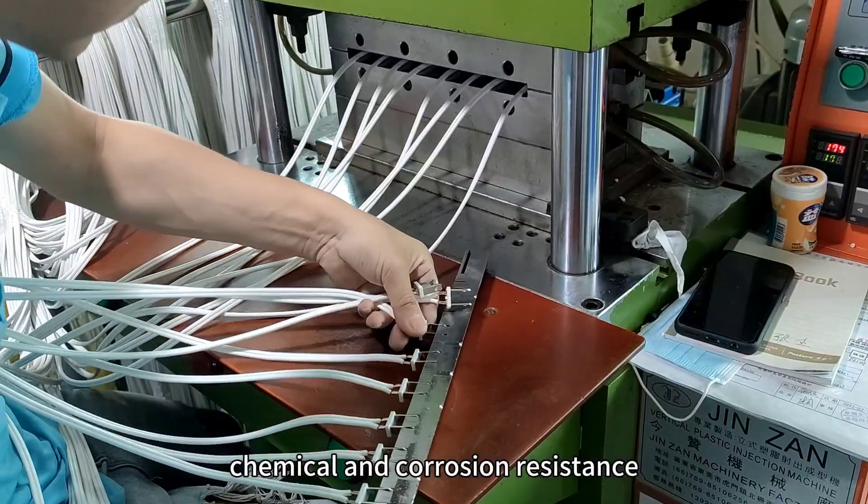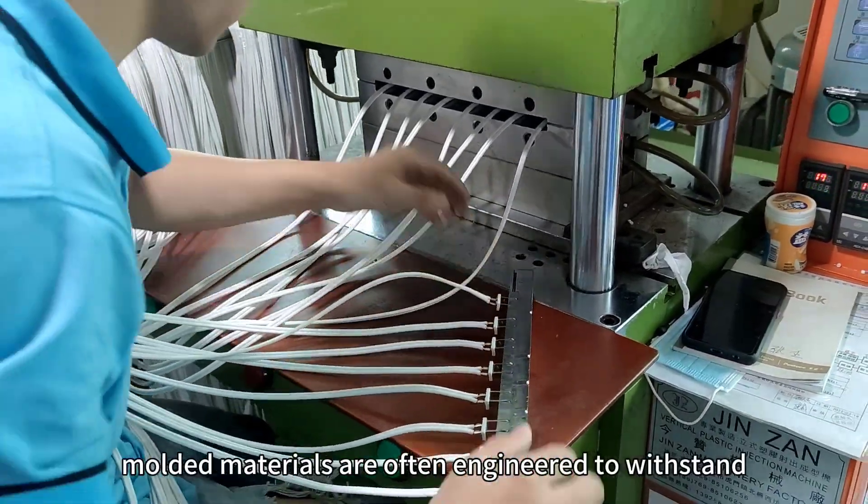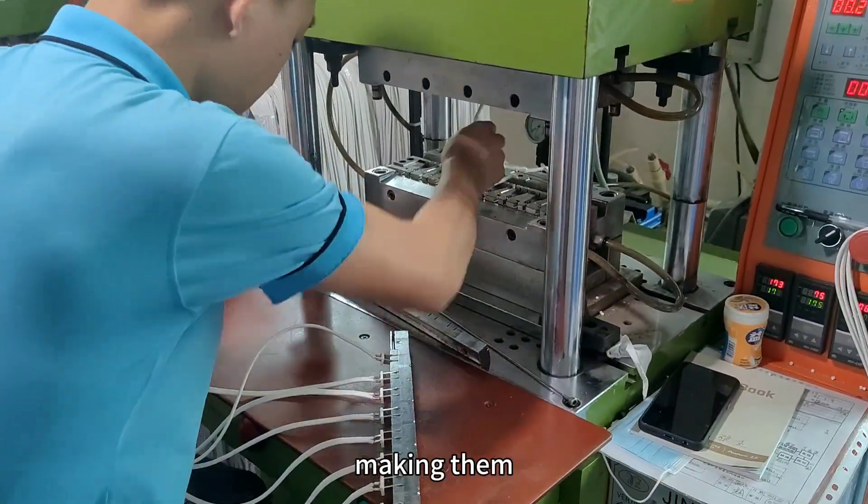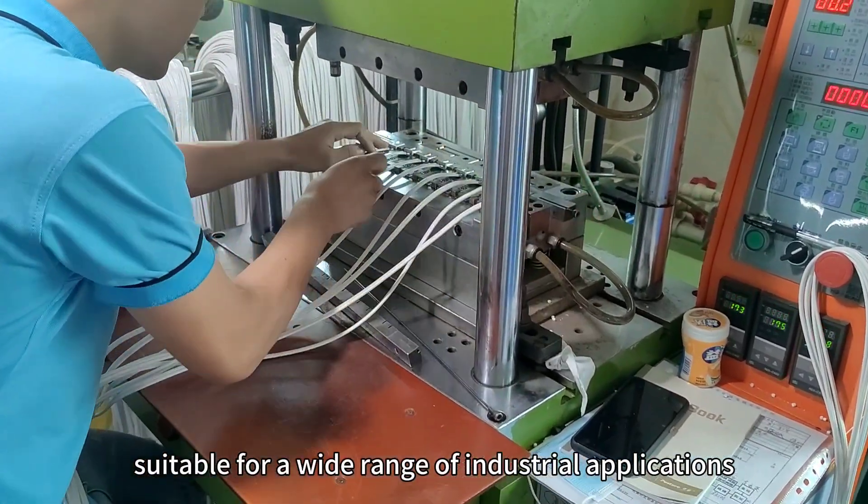Chemical and Corrosion Resistance: Over molded materials are often engineered to withstand exposure to chemicals and corrosive substances, making them suitable for a wide range of industrial applications.